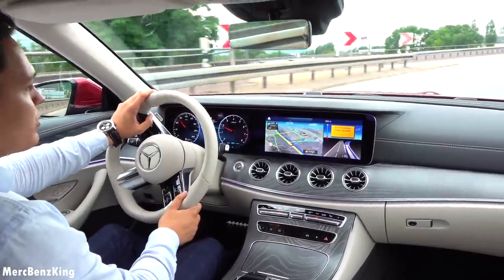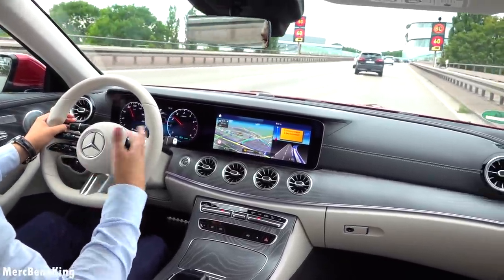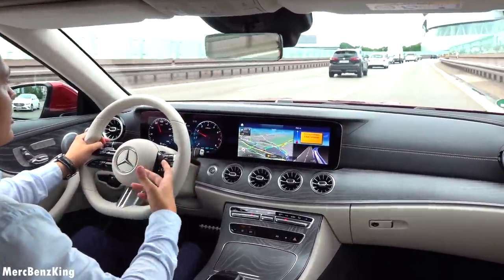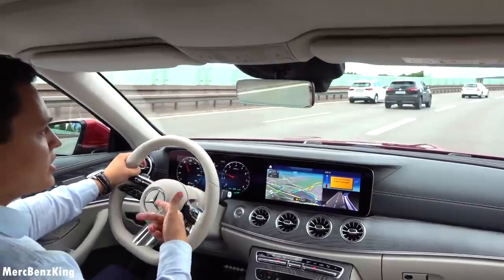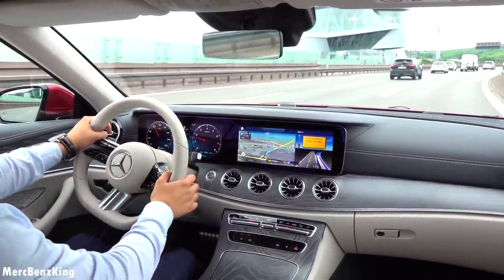So not only the visual aspect has been changed with the MBUX — we are now also talking about the safety system and the driving assistance: lane keeping assist and steering assist. It is all renewed.